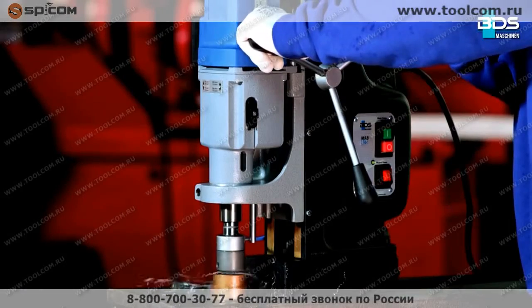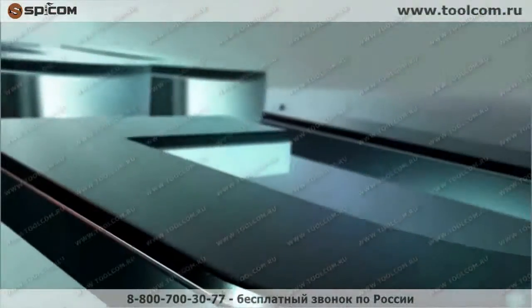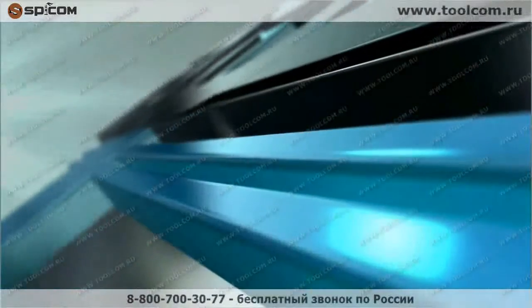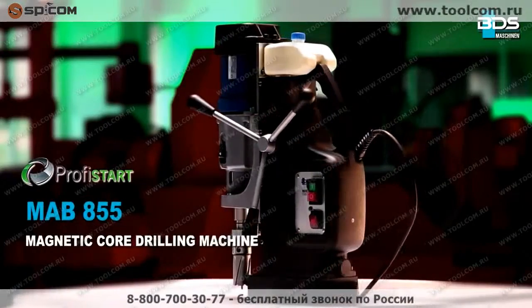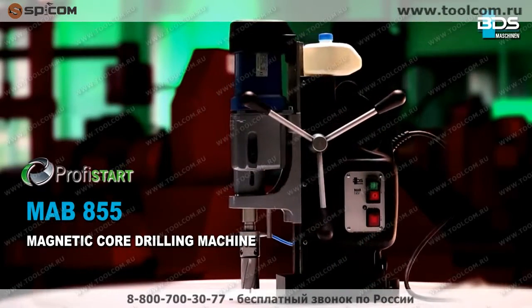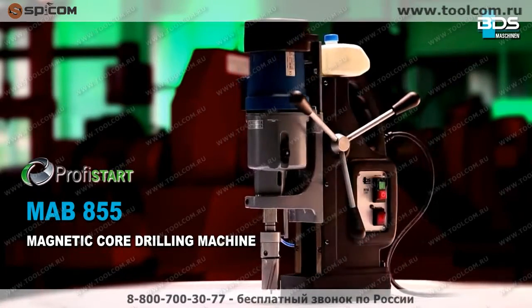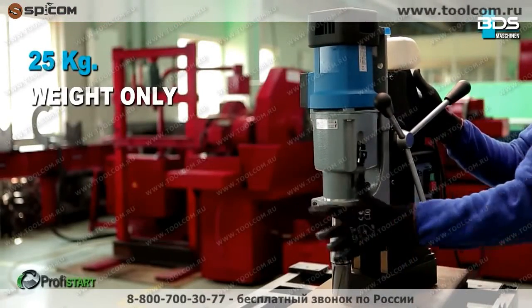Heavy-duty, high-performance, and robust magnetic core drilling machine from BDS Machining — the MAB 855, from the Profi Start category, weighing just 25 kilograms.